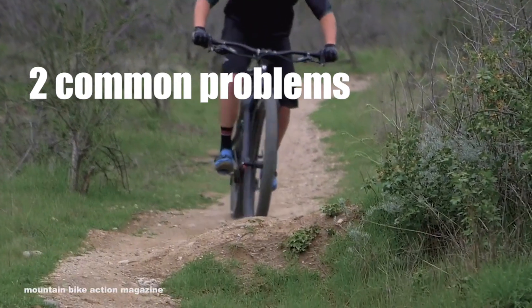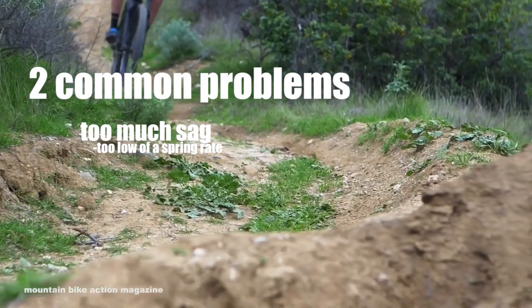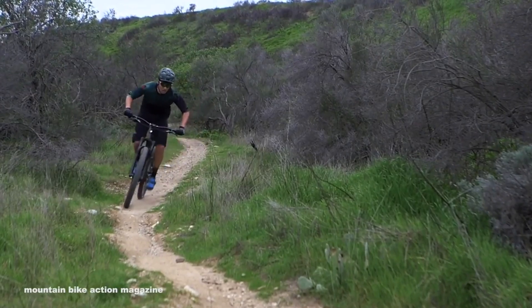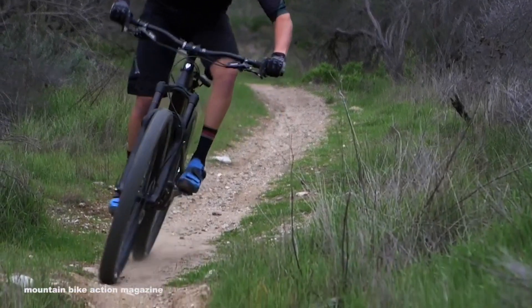So the two common problems you run into are: having too much SAG, which means there's too low of a spring rate. Basically it results in frequent bottom outs, so it feels harsh and it's an inefficient use of the travel, so the bike feels kind of mushy. Overall it compromises the geometry of the bike.